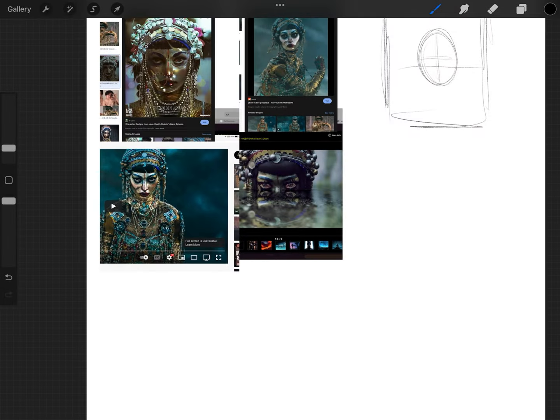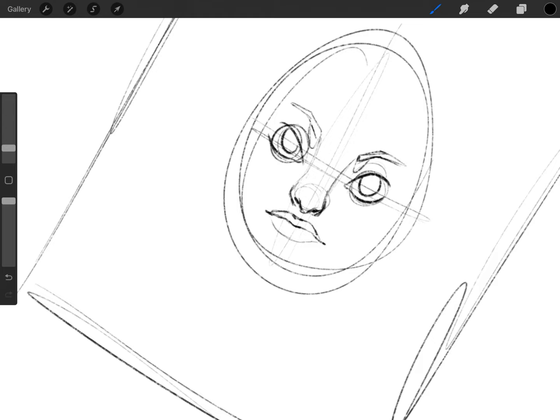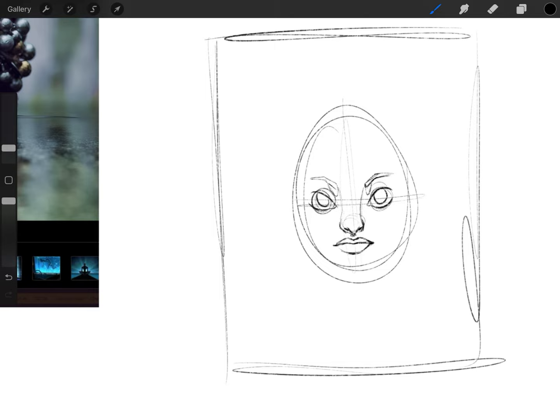Hi everyone, my name is Rebecca and I make beautiful things — welcome to my YouTube channel. This is a speed paint of the Siren from the episode 'Jibaro' from Netflix's Love, Death & Robots Season 3.